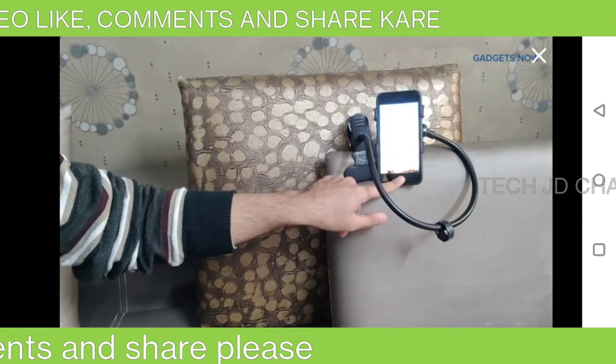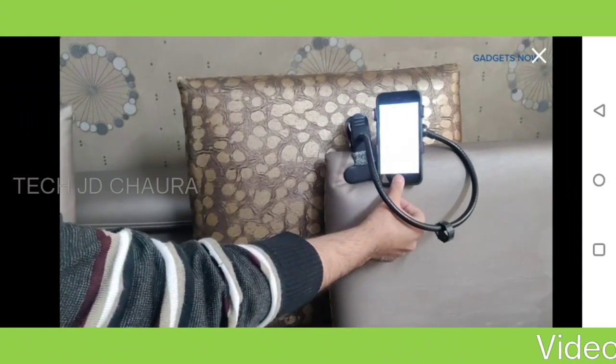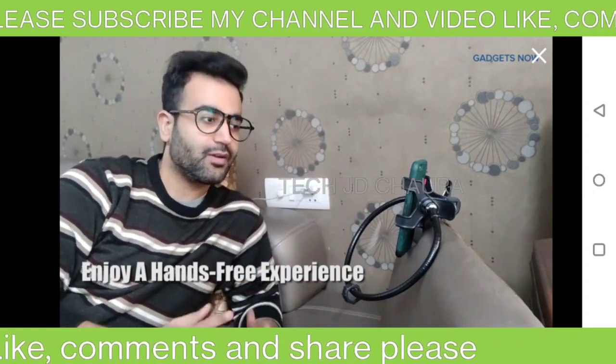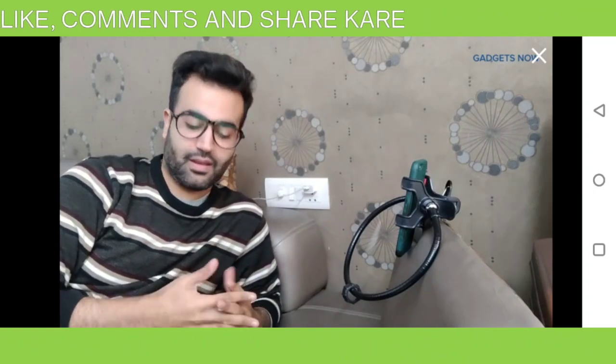With the help of this awesome mobile stand you can watch movies and videos, attend video or audio calls, online classes, and even listen to your music without holding your phone. Isn't that great?